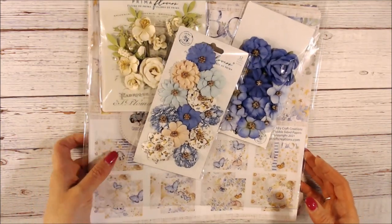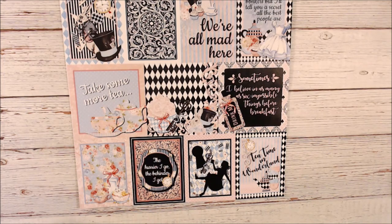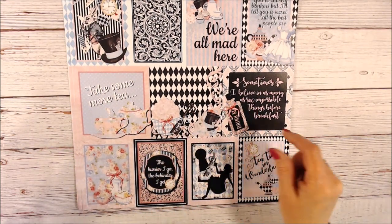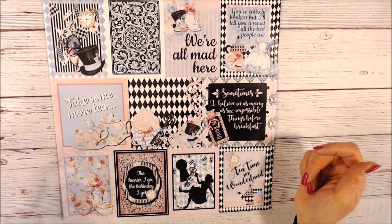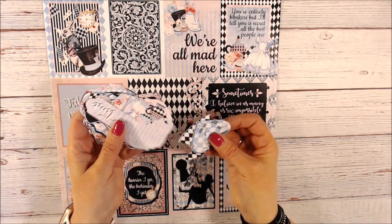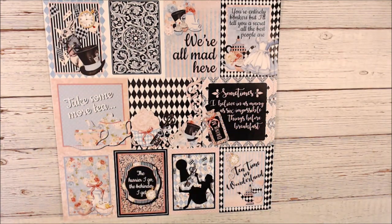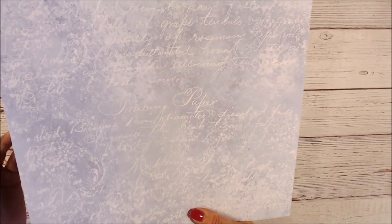Now this is the paper I used at the Utah retreat — it is Alice in Wonderland themed, called Tea in Wonderland. Let me open it up and show you what you get. There is a cut aparts page with a variety of sizes — most are three by four but there are also some four by fours. The colors are really pretty: pink, blues, and blacks. On the other side is a subtle blue with some very light script.